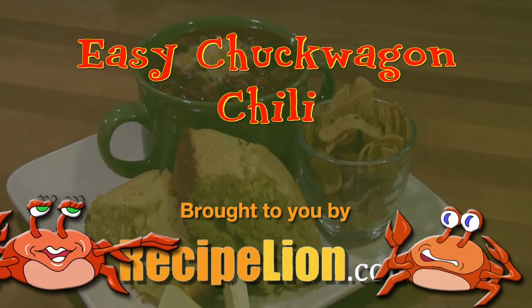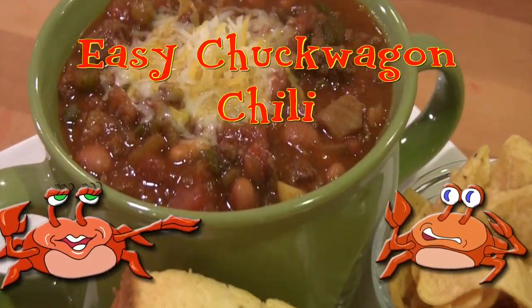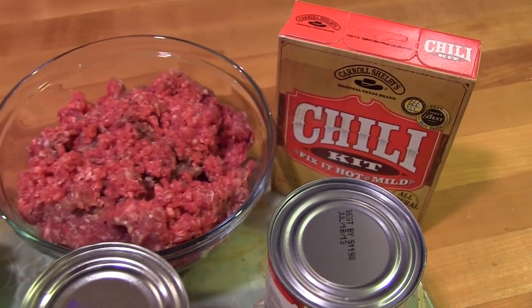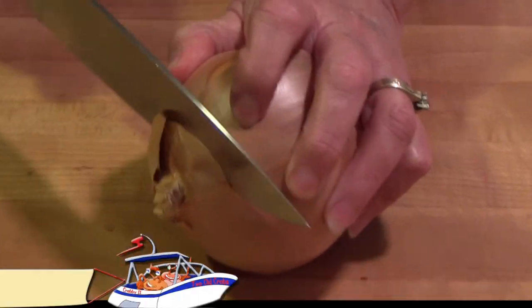This recipe is brought to you by RecipeLion.com. The great thing about chili is that it's fun to eat during a ball game, game day party, or on a cold winter evening. It packs up easily for ballgames and fills you up for hours.